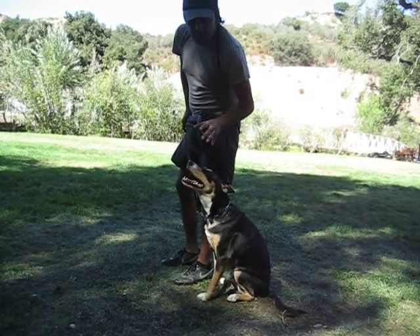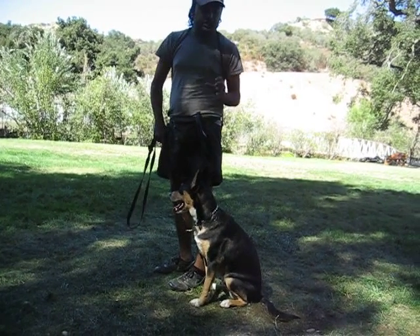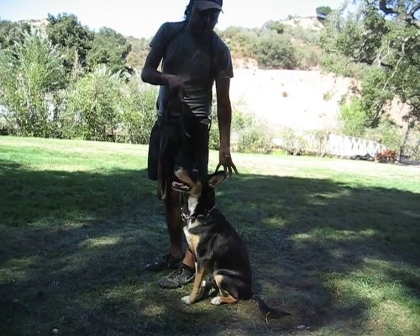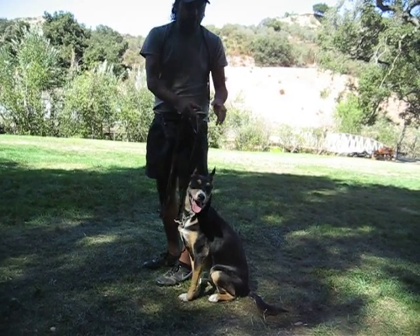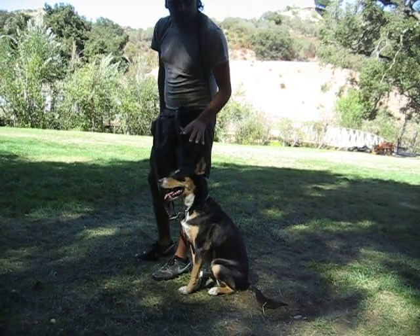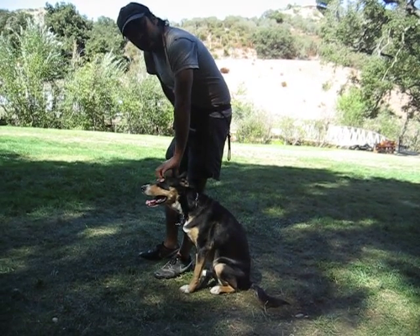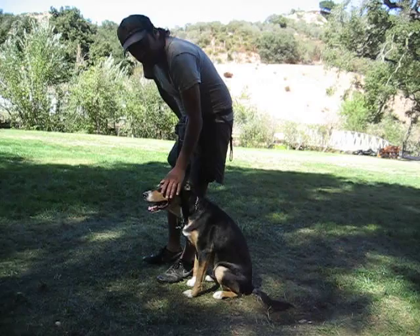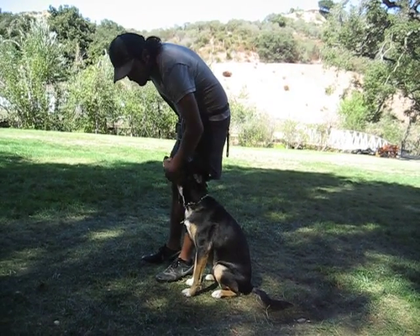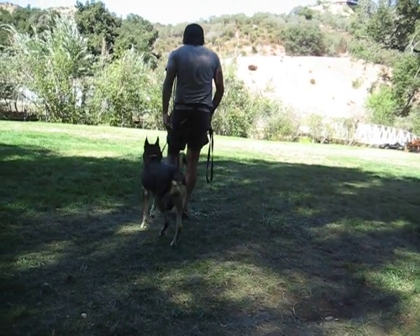Now when you catch a good set position, you always say 'good boy,' but sometimes as soon as you make that kind of praising sound with your voice, some dogs will jump or break the set position. So what I want is more like body language — like contact — so he feels what he's doing good, instead of vocals. It's like a little massage here, so he really likes this.